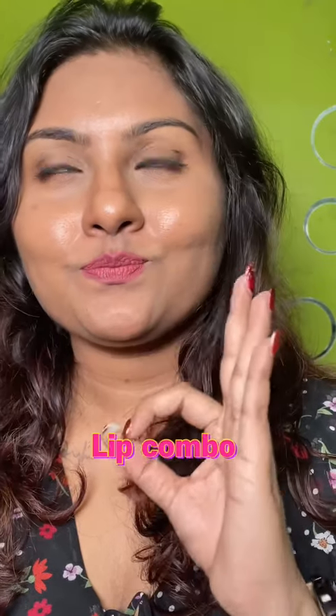This lip combo is just amazing. I'm using Pack lip liner in the shade Coffee, lining my lips and slightly filling it in. On top of this, I'm using Love Earth lipstick in the shade Irish Coffee. Look at that — such a pretty shade for darker skin tones.